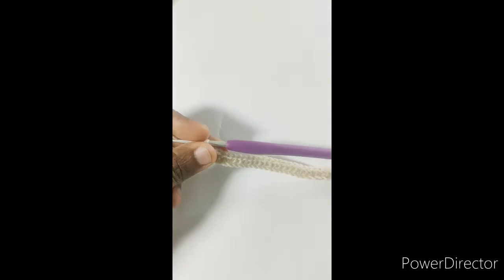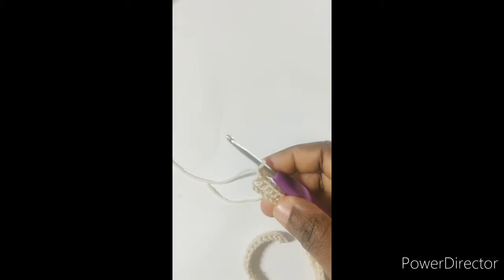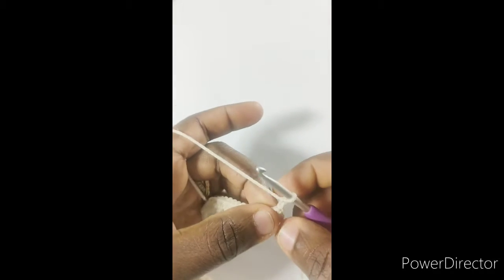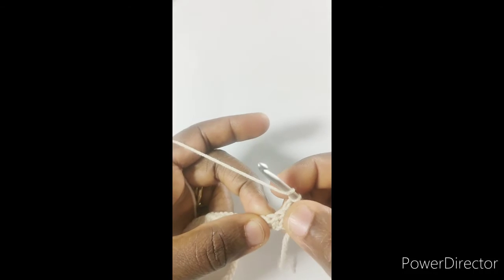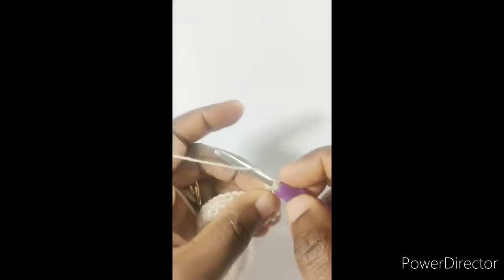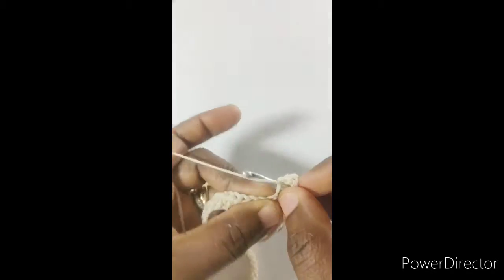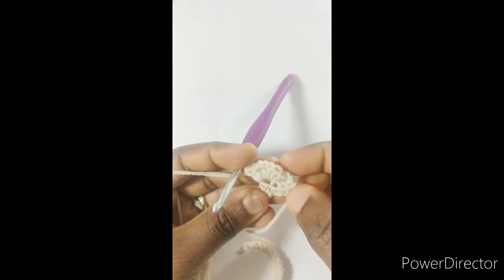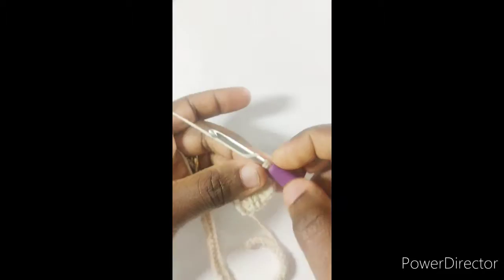We are at the end of the row and we have 56 half double crochets. Chain three and turn. For row two, skip the first three stitches — remember the beginning chain does not count. Into the next stitch we will work a shell: three double crochet, chain one, three double crochet. Then chain 12 to make one loop.